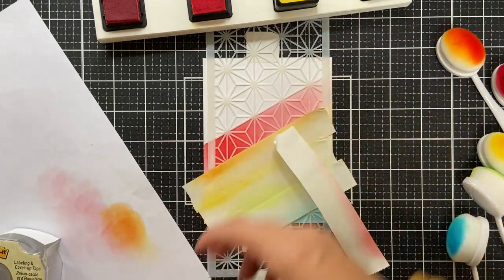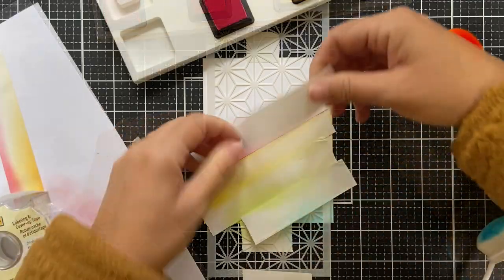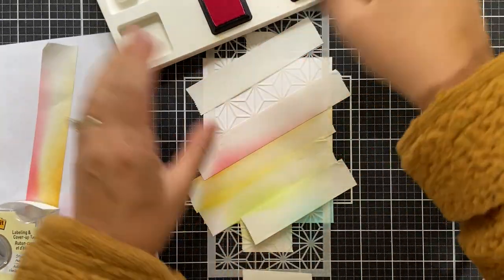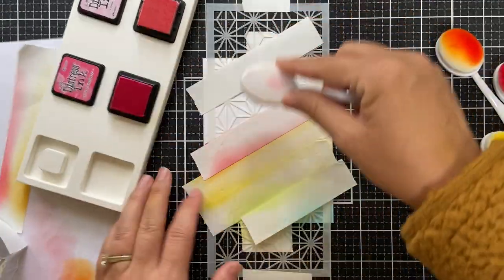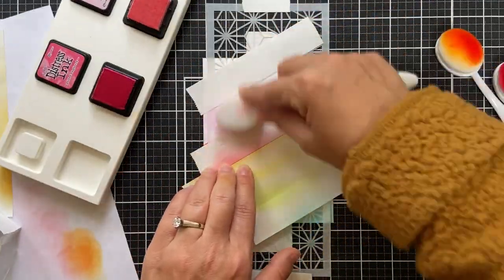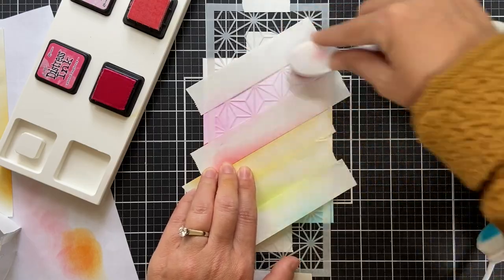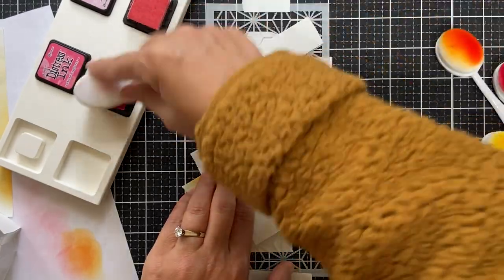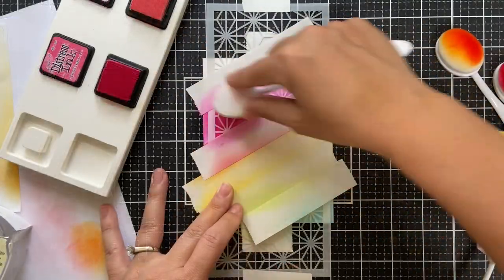We're going to take off that post-it tape on the top because I've got to work on the rows above it. Masking off that row above the candied apple, we're going to go pink — picked raspberry, which is one of my favorite colors. Picked raspberry and twisted citron just light my fire.